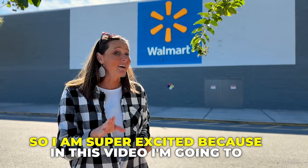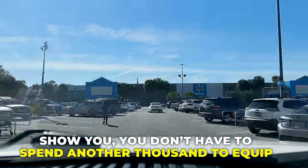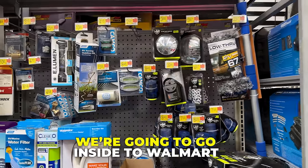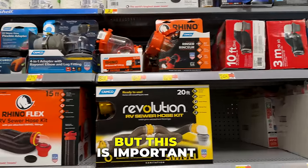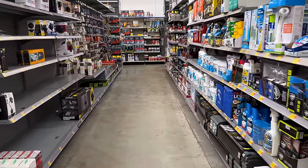All right, so I am super excited because in this video I'm going to show you you don't have to spend another thousand dollars to equip your RV with the essentials. We're going to go inside to Walmart and I'm going to show you exactly what you need. But this is important — there are two things that you should not, under any circumstances, purchase for your RV from Walmart. And we're going to talk about those too. Let's get started.